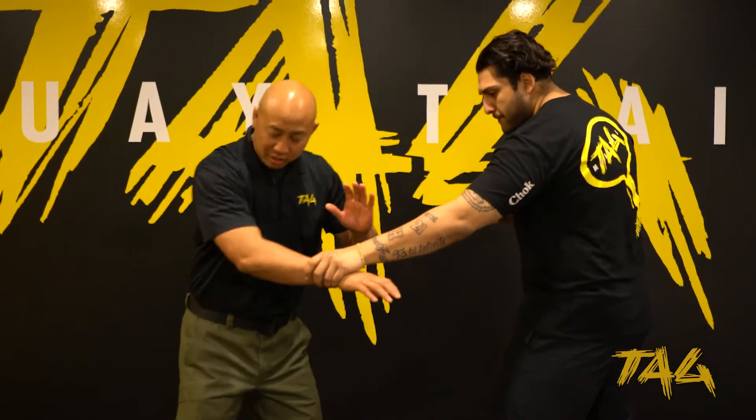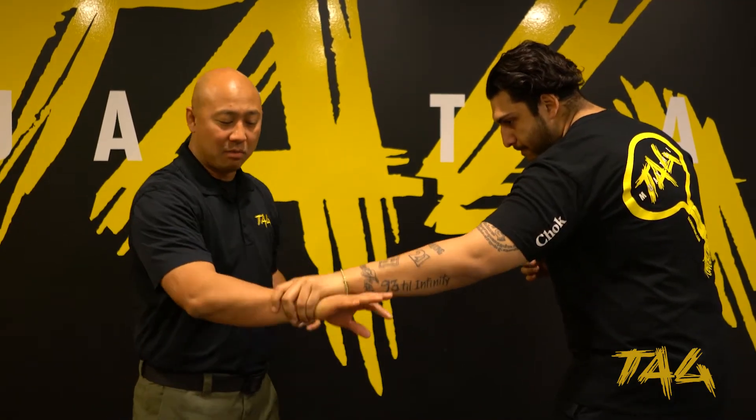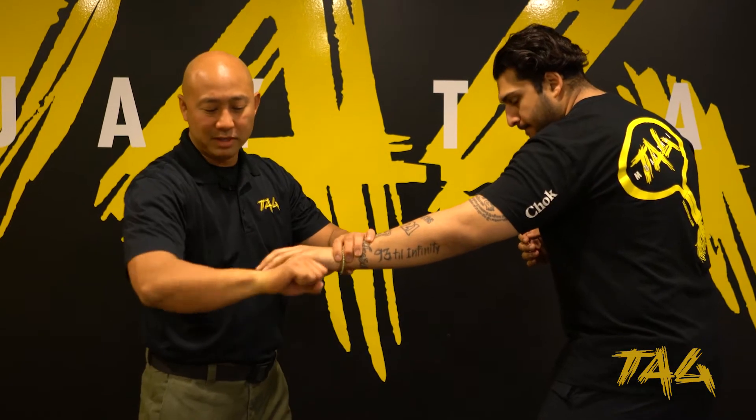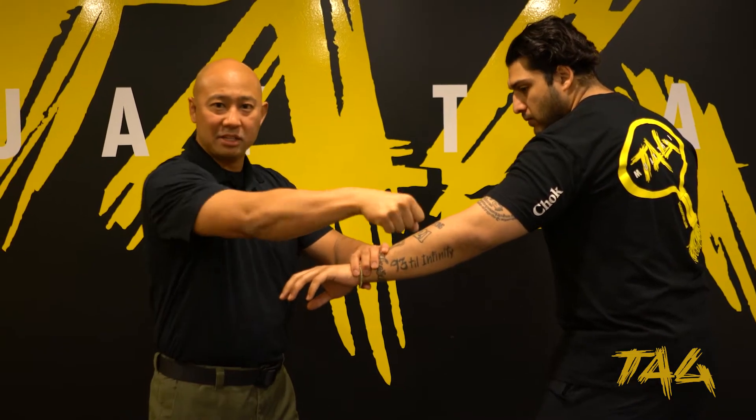I'm going to keep it very simple. I'm not just going to go ahead and pull, because he's still going to be very strong and he's going to be able to go with me. So what I want to do is twist my wrist. Think about if you grab a drill bit — once it spins, it's going to be hard to grab.